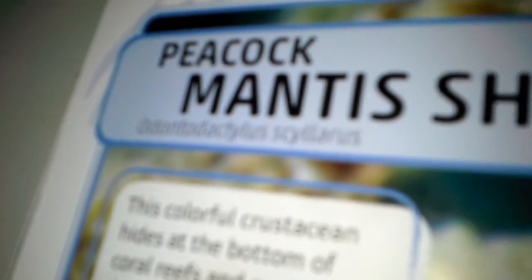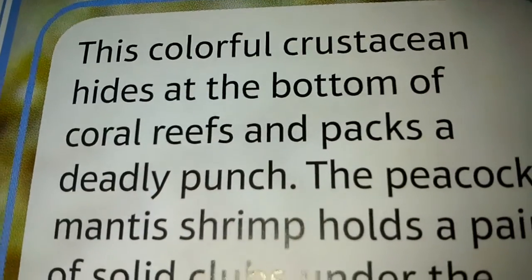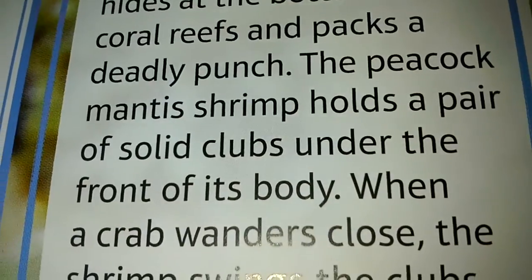In this video, we are going to be learning about Peacock Mantis Shrimp. Hope you enjoy. This colorful crustacean hides at the bottom of the coral reefs and packs a deadly punch.